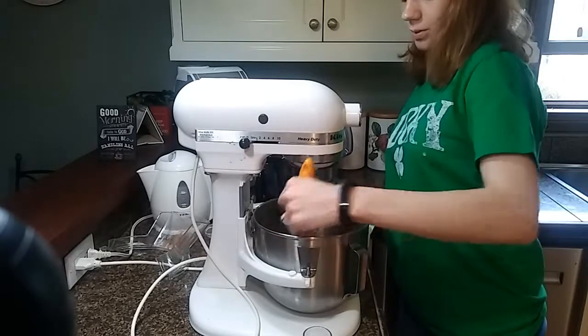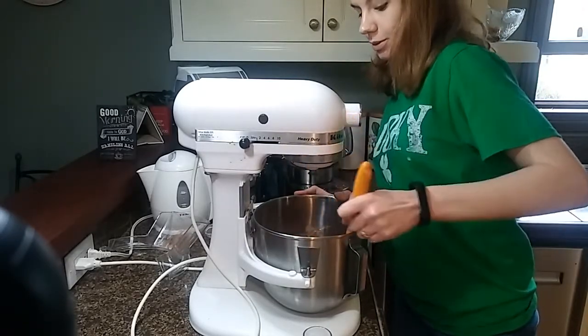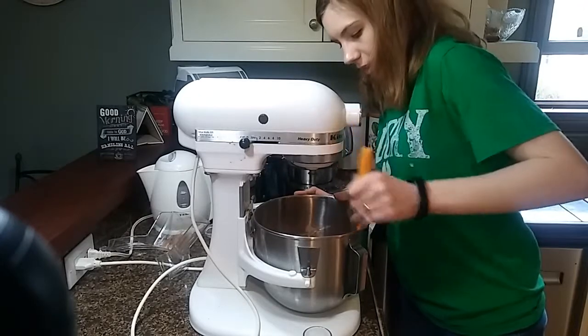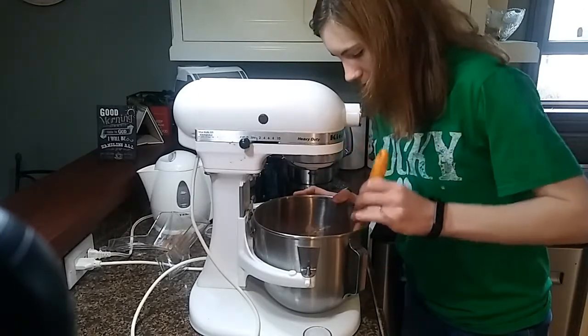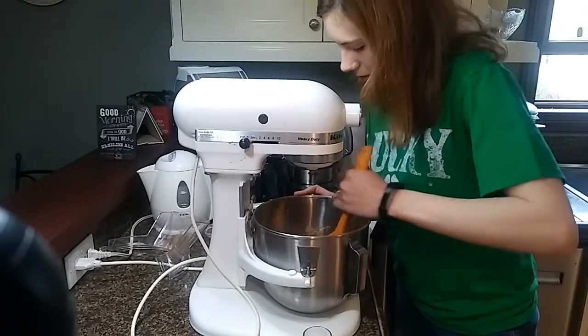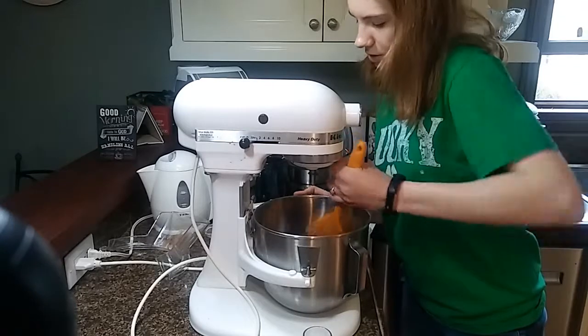After each step, especially the one I just showed you, you want to scrape down the bowl, because stuff gets stuck on the sides and is very unpleasant because it makes the process longer. You don't believe how much this ticks me off.